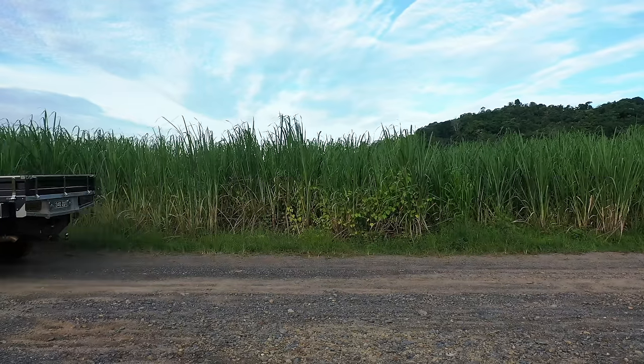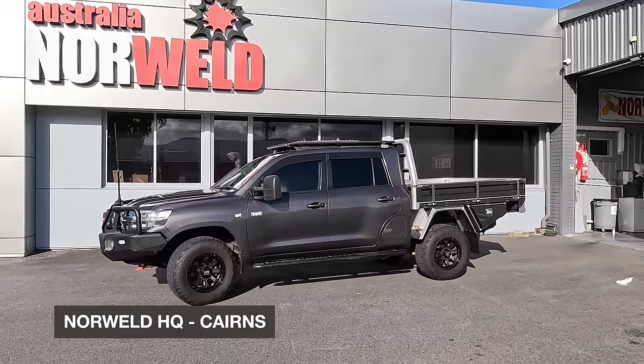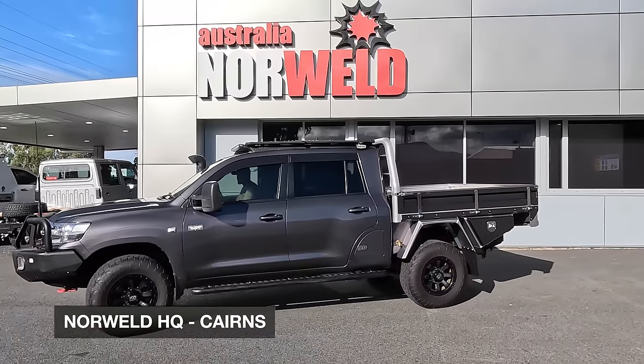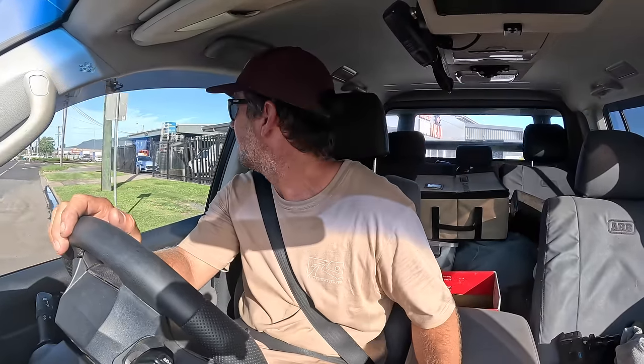First time driving the 200 with nothing but a tray on it - I'm pretty excited. I love the canopy because it's functional and epic for camping, but this thing's been tuned. Even the brakes feel super touchy because I haven't got 600 kilos up my ass. I'm going to drive it in sports manual and have a bit of a run. It's a freaking rocket ship without the canopy on it.